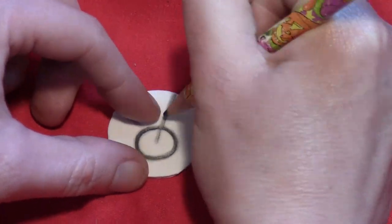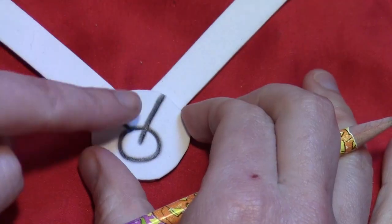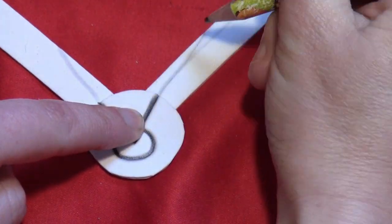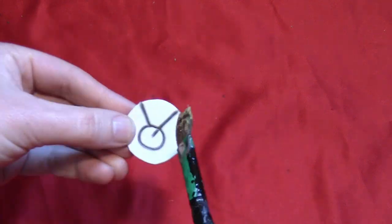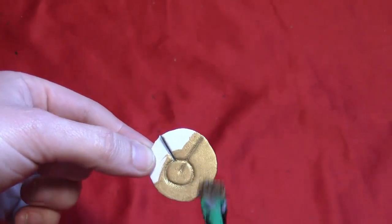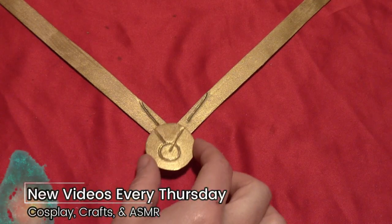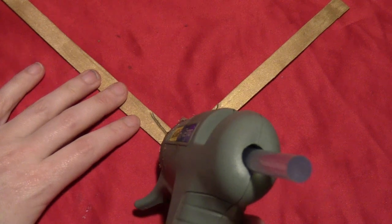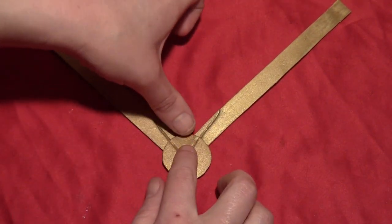Line it up on the triangle so you can figure out where the little line should go. Then once you get those drawn, line it up so you can draw the lines on the actual angle itself. Once you've got all the indentations, paint the entire thing metallic gold. Don't glue-paint it first because you want it to be flexible. Then glue that circle in place, making sure that your indented lines line up.